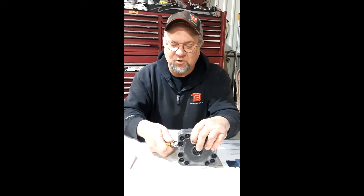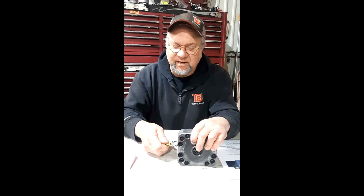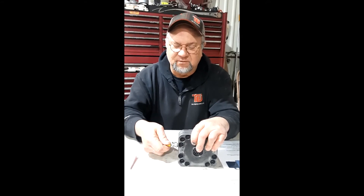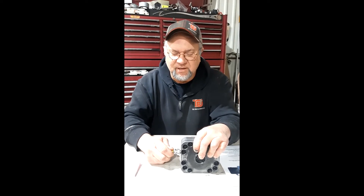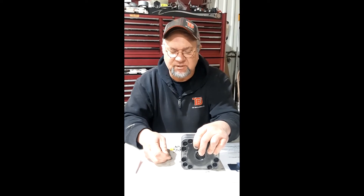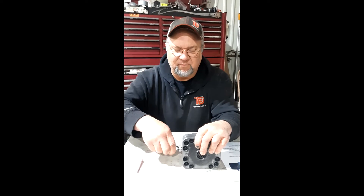Give the cap just a squinch — don't tighten it too tight or you'll strip it. But also make sure you give it a pretty good tighten; even if you have to get a little pair of pliers and give it a twist, because these caps always seem to come back off.